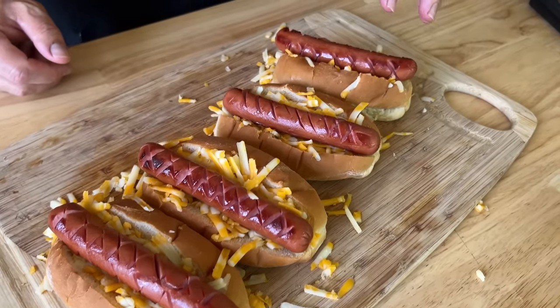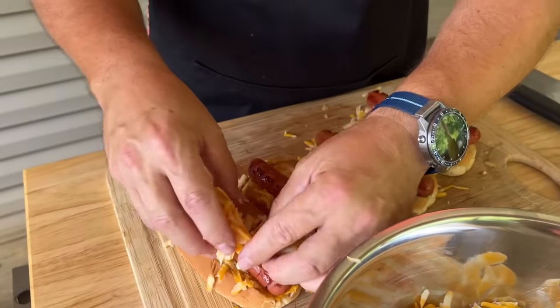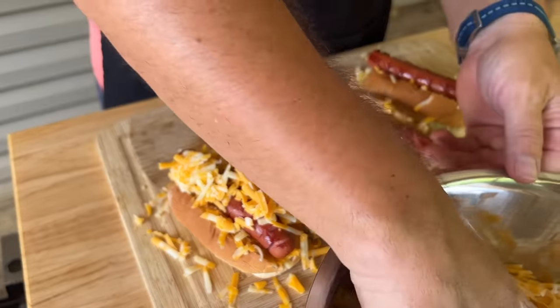Placing the dogs right in the middle and stuffing them down. Here's an idea — take the bread, brush a little melted butter with Italian seasoning, do mozzarella cheese with already-cooked Italian sausage, make a marinara instead of chili sauce, and all of a sudden you've got yourself an Italian version. We should definitely do that.